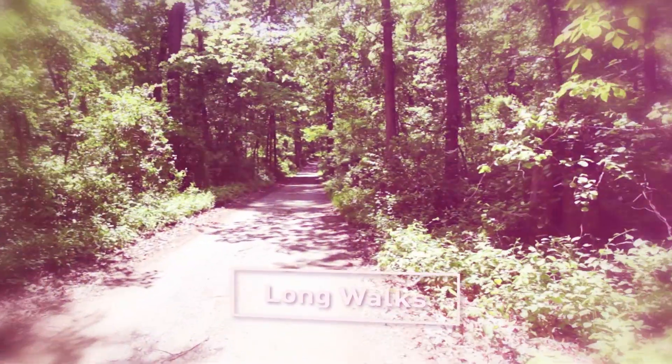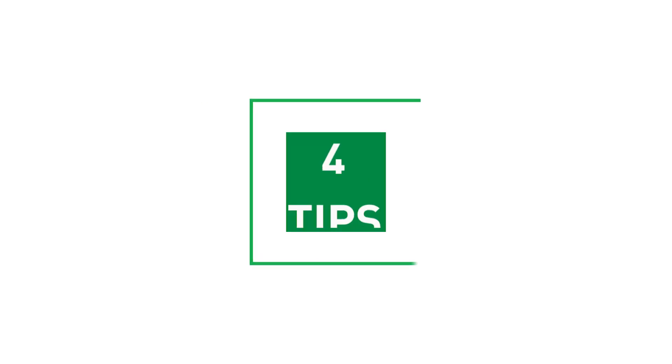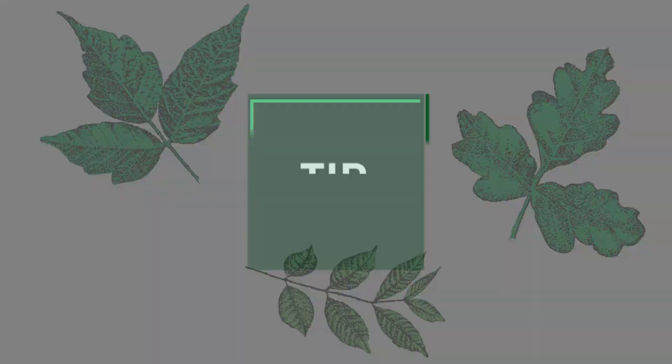Oh, summer! Here are four tips to outsmart poison ivy and other poisonous plants. Tip one: know what they look like so you can avoid them.